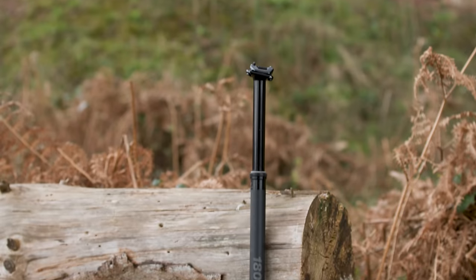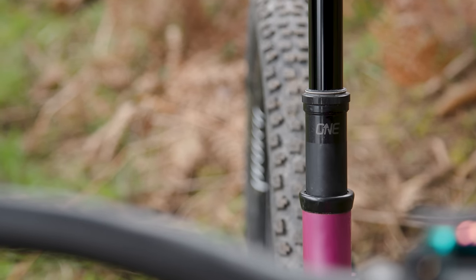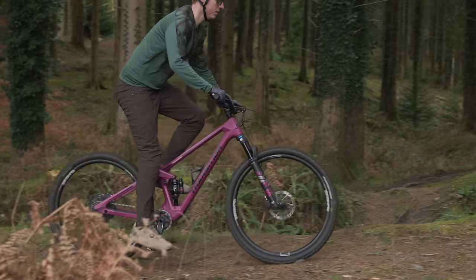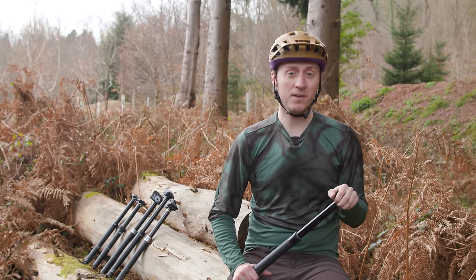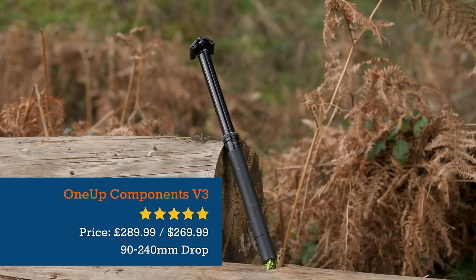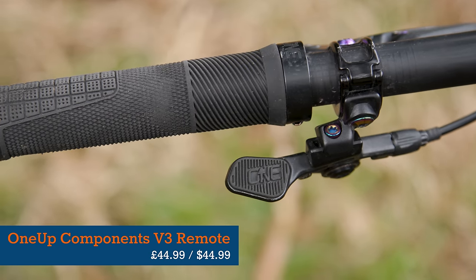1UP's V3 dropper post is one of the best on the market. It feels effortless to use, with high levels of comfort, easy installation, and an appealing price. The V3 feels fast and precise to return when the trail starts heading upwards and is quick to drop for the descents, all while being one of the lightest droppers on the market. The V3 dropper is sold on its own for £289.99 or $269.99, and we tested it with the V3 dropper remote priced at £45 or $45.